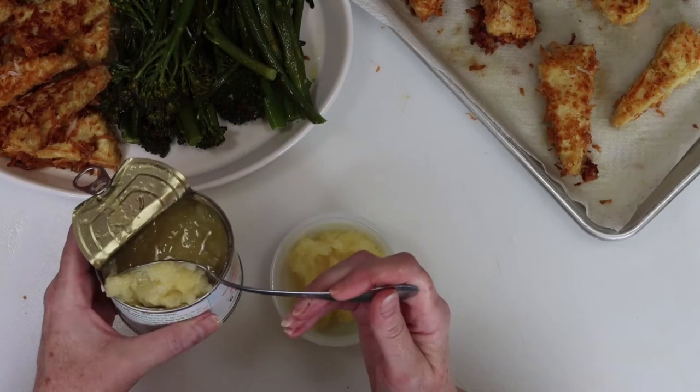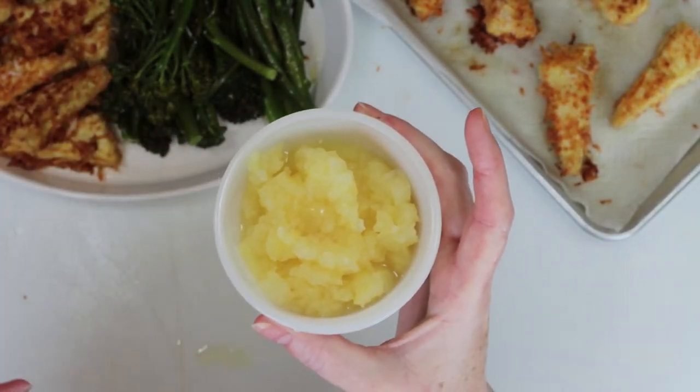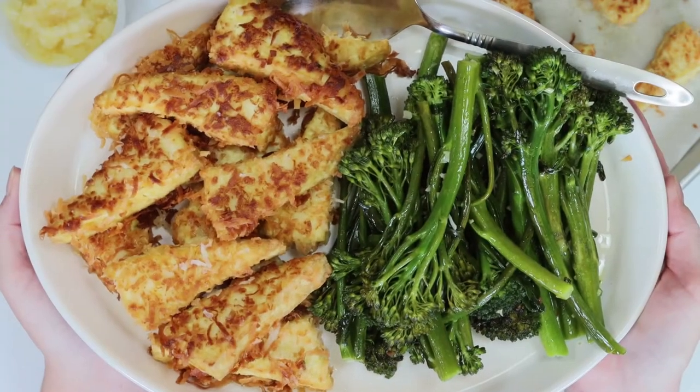I'm getting my platter of food ready, and I love topping the tofu with crushed pineapple. Just put some in a ramekin and everyone can serve themselves. And let's take a look at that delicious platter of vegetarian food.